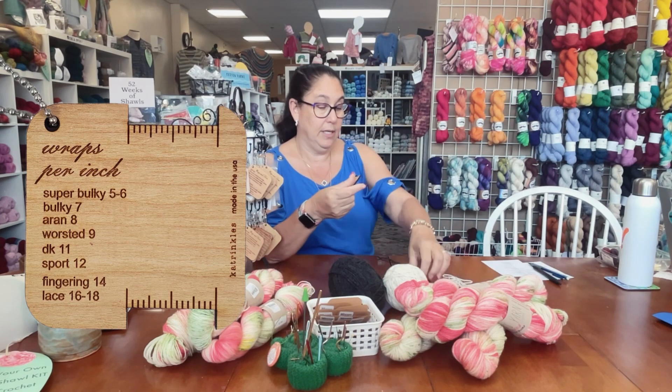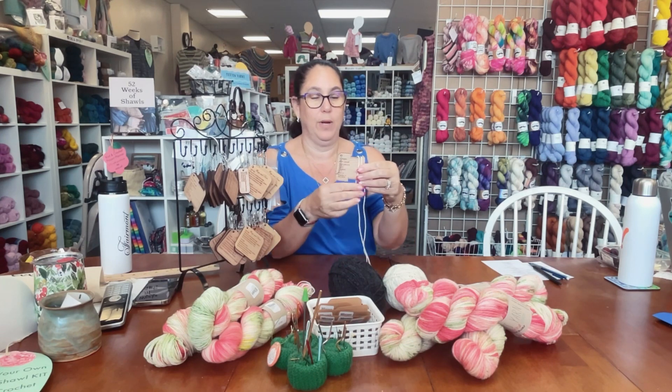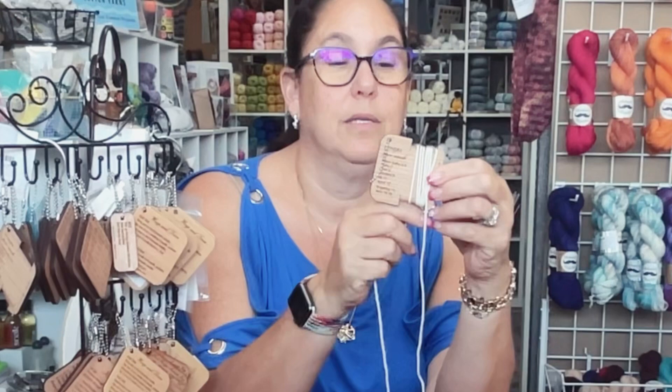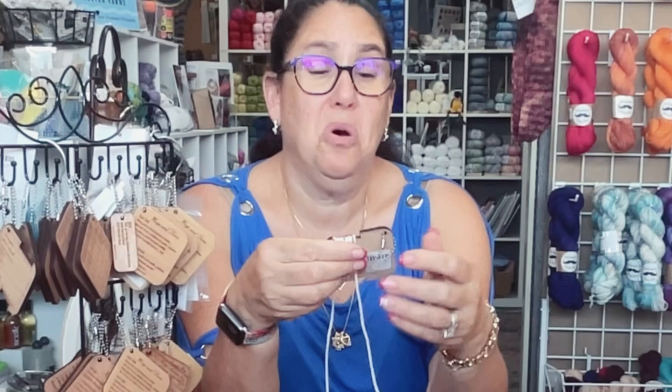So I did the only thing a smart yarn employee would do and I did my wraps. One, two — and you don't want to crowd them; you want them next to each other. One — and I'm not pulling the yarn tight or stretching it. So that was three, four, five, six, seven, eight. I'm only going to go to nine because if it's a worsted yarn it should be nine wraps per inch.